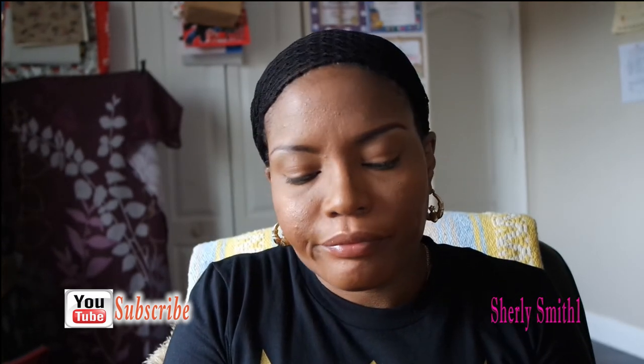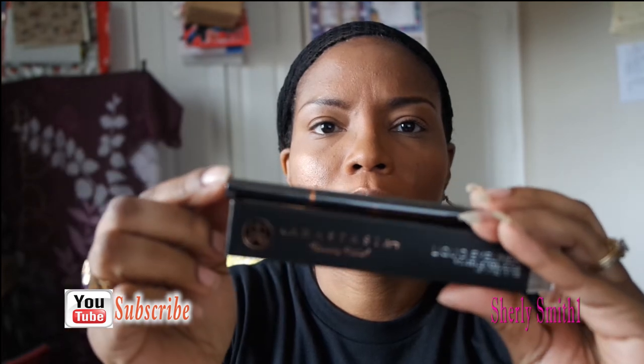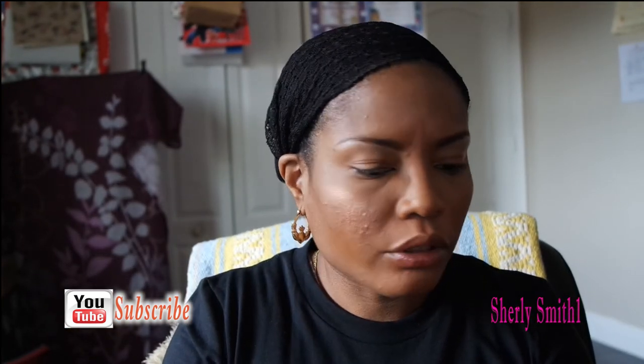I also got the Anastasia Beverly Hills liquid eyeliner. Here's another eye product that I won't open right now, but I'll definitely give you a review the moment I do open it. I've got plenty of products already opened that I need to go through first.